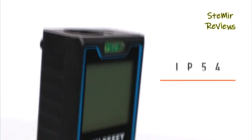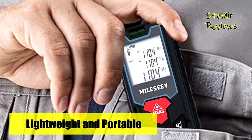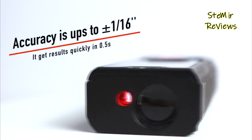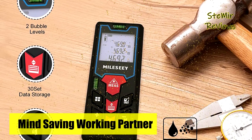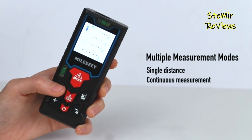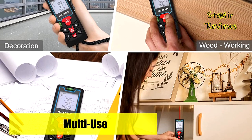Mute setting function allows you to turn on or off the laser measure beep, suitable for use in quiet places like library, classroom, hospital, etc. Mielezy laser measurement tool is safe, laser class 2, 635 nanometers, less than 1 milliwatt. Low battery indication, 20 groups data memory, manually delete data, auto shut down after 180 seconds without any operation to save power. IP54 waterproof and dust proof protect the laser measuring tape to its maximum extent.